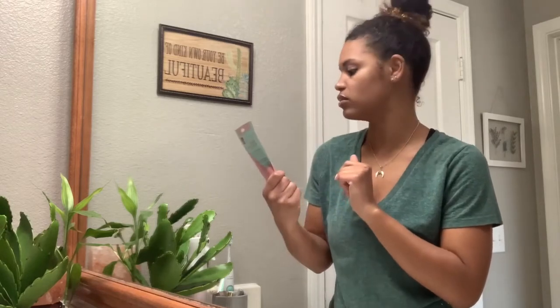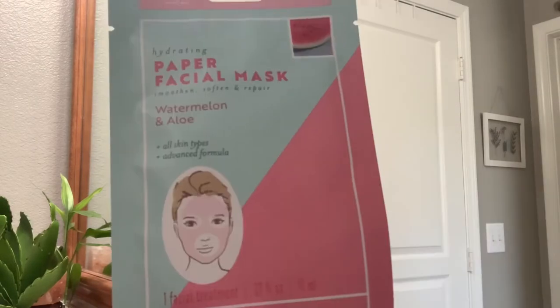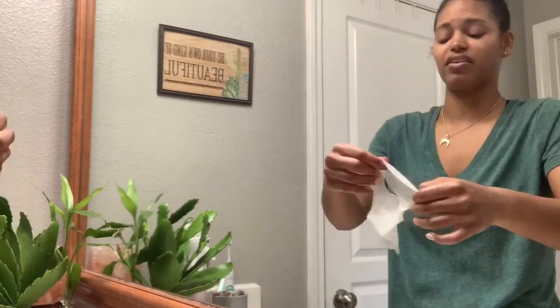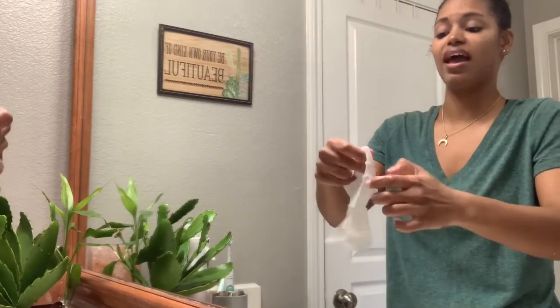In my previous video I just did a little product review on Dollar Tree items that included a couple of these masks that I'm about to do. This one is a Bolero paper facial mask — it is a watermelon and aloe. Wow, that is very, very wet. It feels slimy AF.